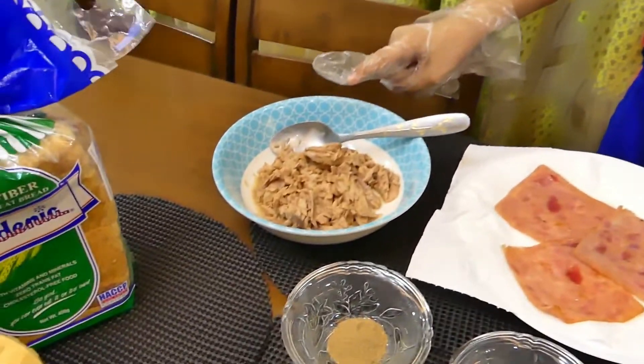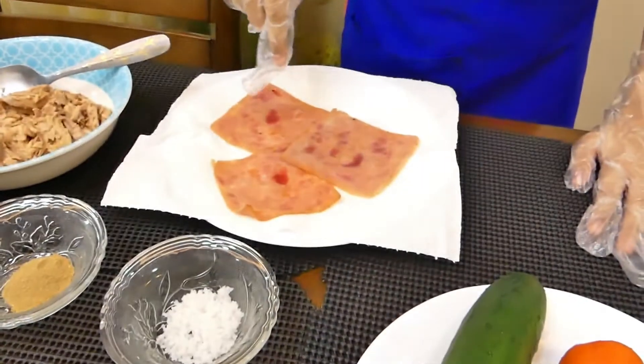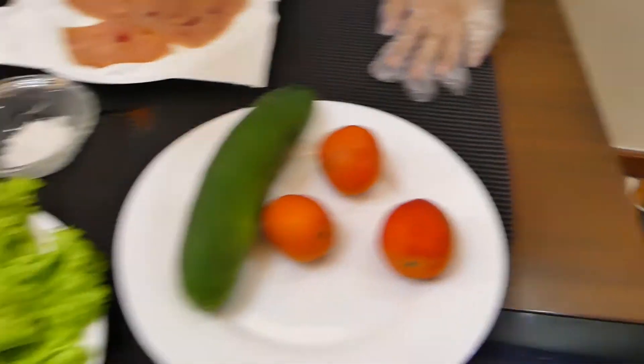The ingredients needed are century tuna, whipped bread gardenia, mayonnaise, ham, pepper, salt, cucumber, tomato, and lettuce.